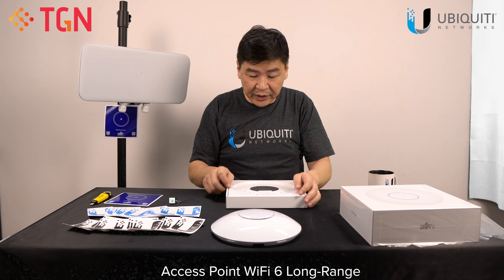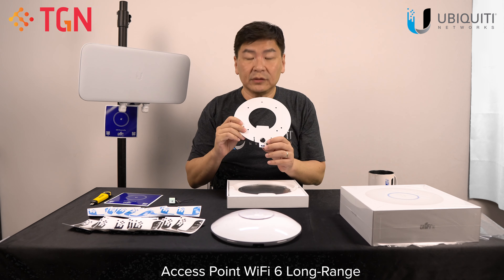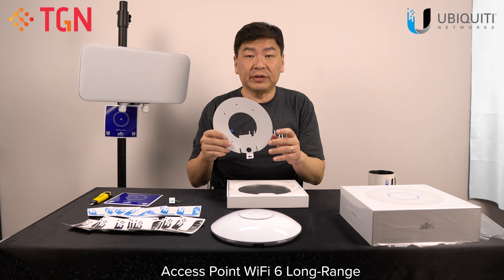Let me lay it out in front of you. On top of that there's a template. There is also a leveler, so you can level up and make sure that you're on the right spot.